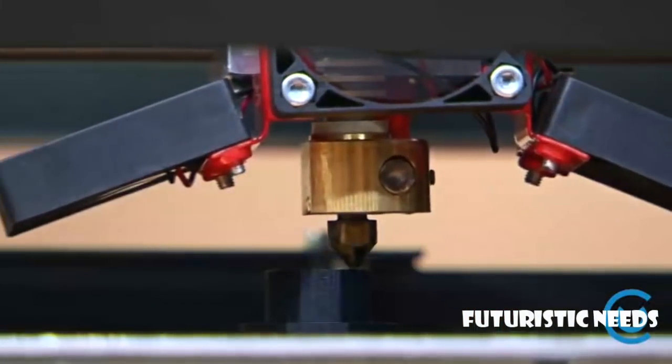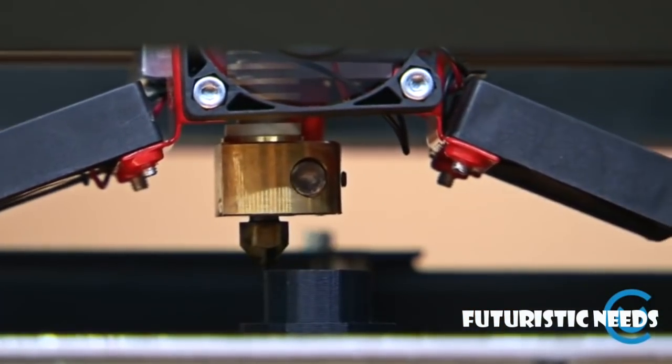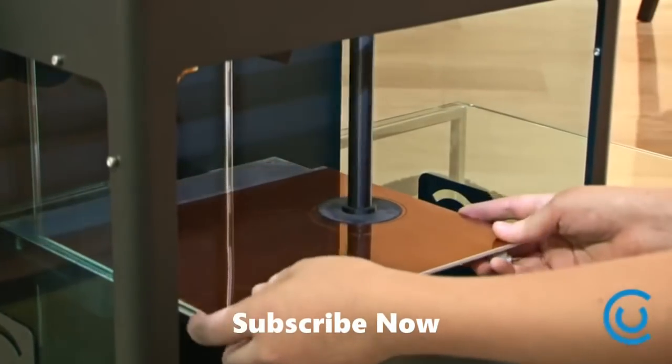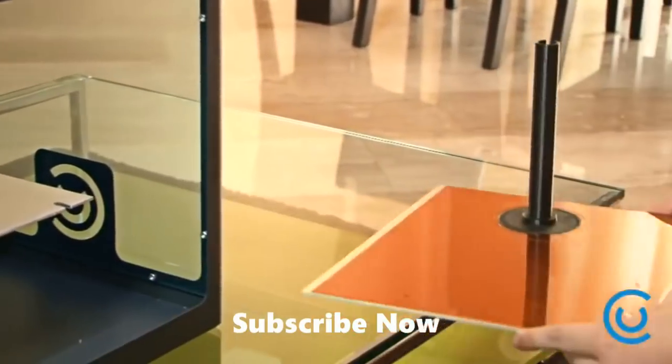Another common problem with other printers is that the finished prints tend to bend from the plate, making them unusable. The simplest solution? A heated build platform that is also easily removable.